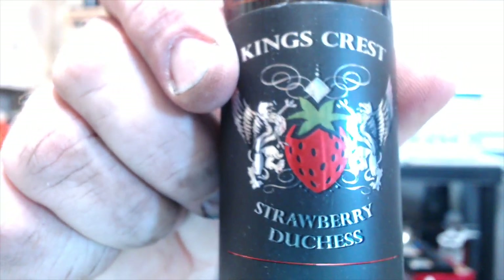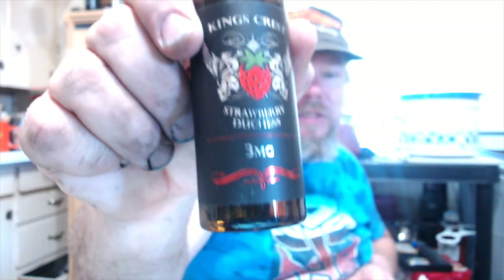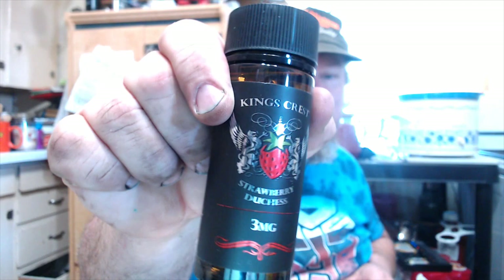King's Crest Strawberry Duchess — that's a very nice label. I like that. I don't care for the smoked bottle, but it is lightly smoked so we can actually see in that one. That's pretty nice looking. This is from E-Sig Mafia — it was buy one, get one. I was there, why not?